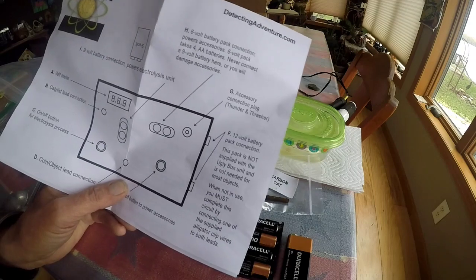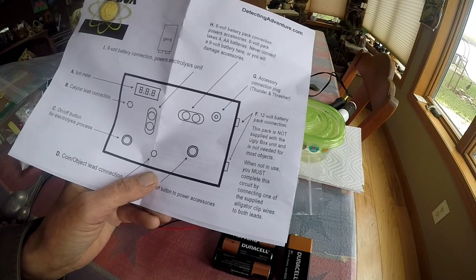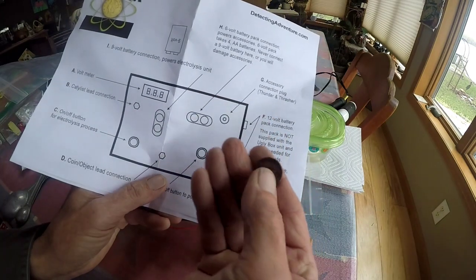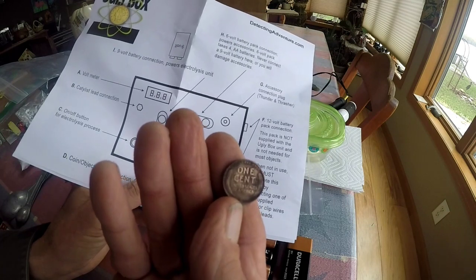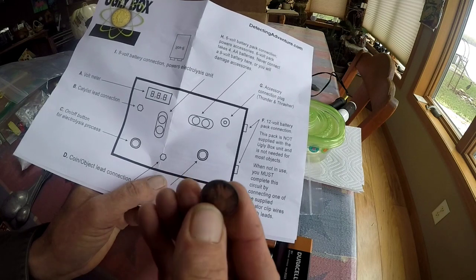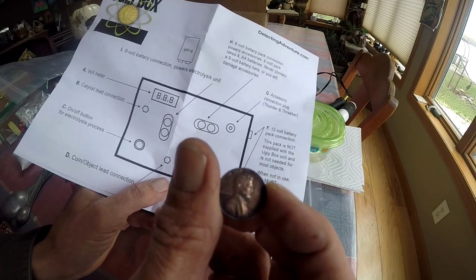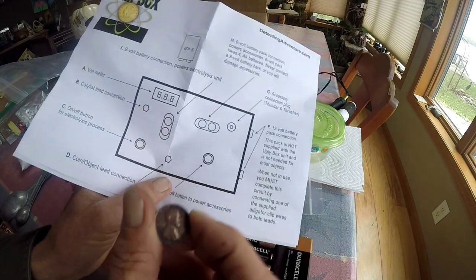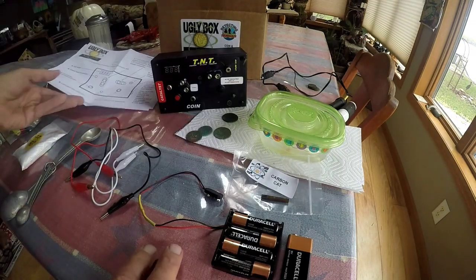I grabbed a crudded-up Lincoln cent — a wheatie. It's kind of fun because I just dug it, and it was with other coins. You can see there was a coin laying across it — there's a real highly shiny area where that was. It came up pretty good and it didn't take a long period of time. I left a little bit on there but that entire face was covered in that heavy green layer. Simple unit, runs on one nine-volt.